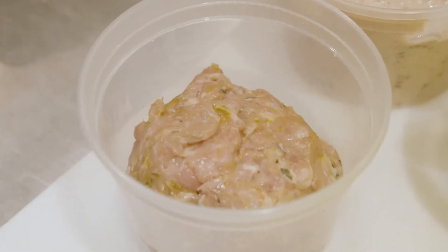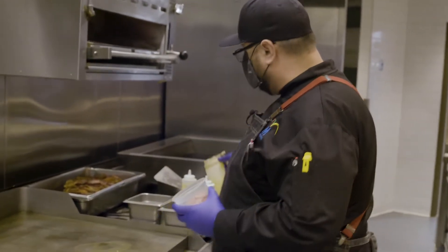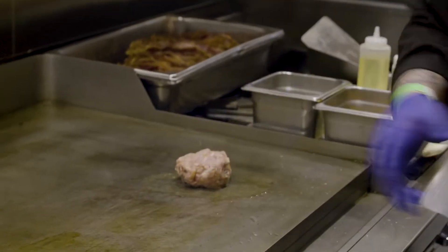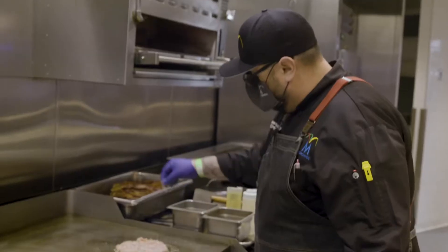We're going to start off with cooking our turkey. We're going to throw some oil on the flat top and season this bad boy a little bit. Now the cool thing about this is we're going to smash this turkey burger. It's not your normal frozen patty — this is fresh. Look at that. Salt and pepper on top.